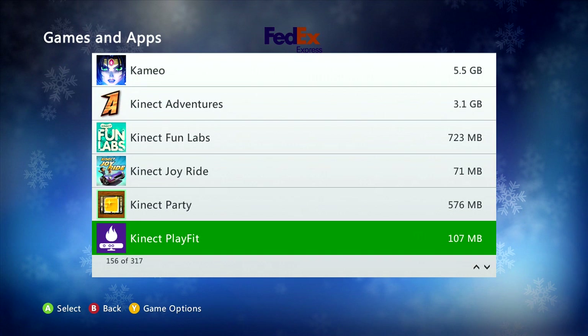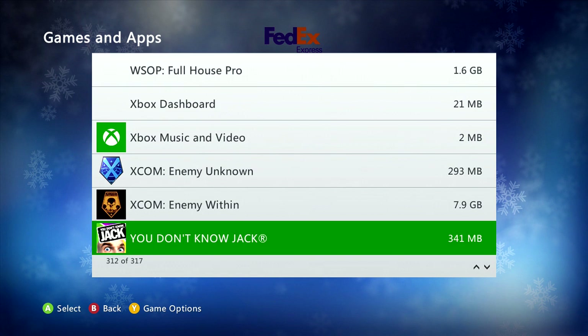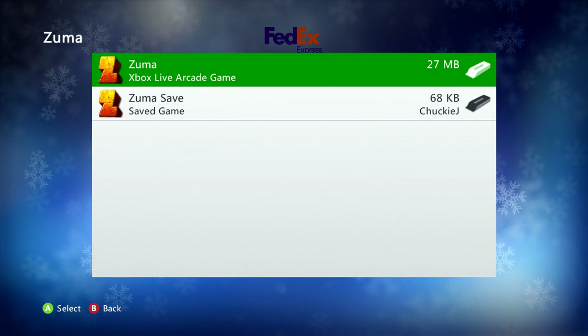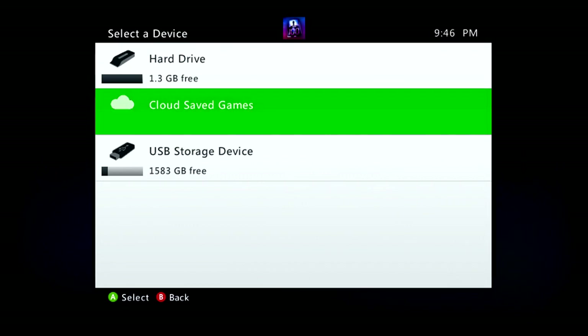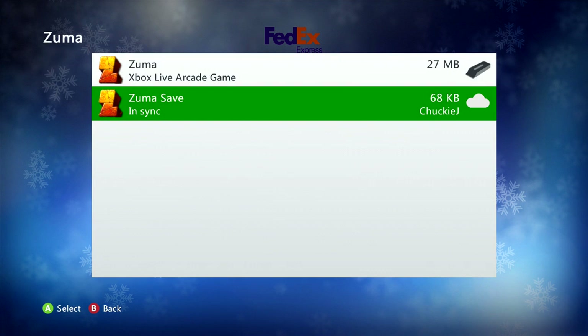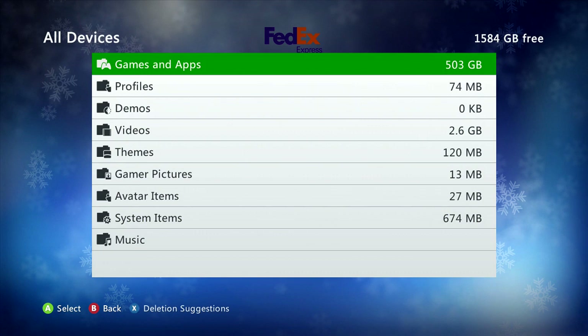You can go and do that for the other games which, for the preview members as of today, is not a huge list, but there are some. I think Zuma — I actually didn't do that one yet, so I'm going to do that now. Move to cloud save. Doesn't take very long because typically these are small files. That's a 68 kilobyte file for Zuma. Zuma was back in the days when the arcade games had to be really small. So once you've got that done, you go over to the Xbox One.